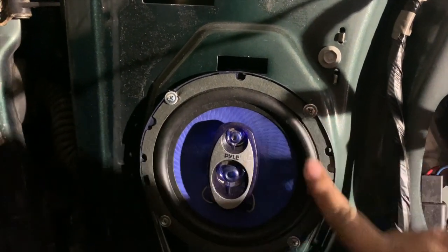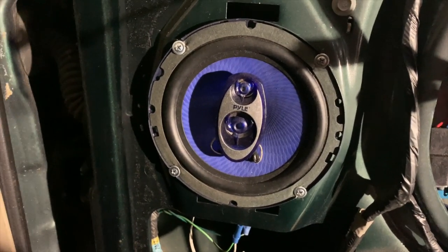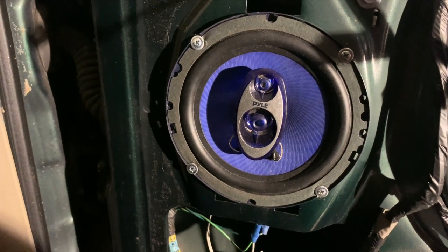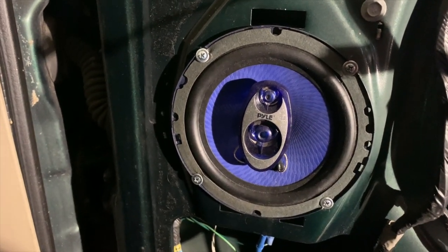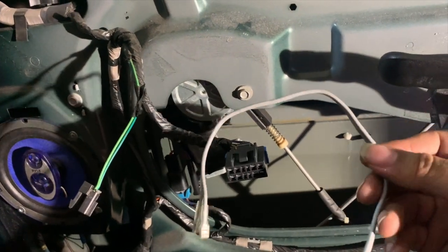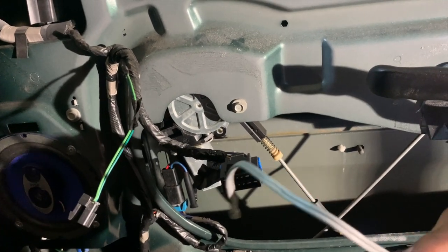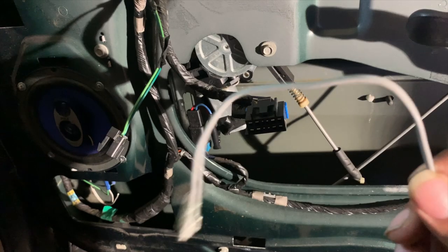Looks like it's got some self-tapping screws put in. So I'm going to go ahead and take that out. I'm going to have to redo the wires. I'm sure whoever put the wires in did a crap job. So I know I'm going to replace those. Let me find my harness — here it is. This is the little wiring harness that came with the speakers. So I'm going to go ahead and get that speaker out, get this wired up, and we'll go from there.